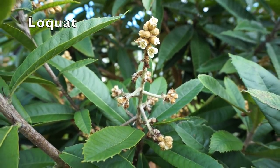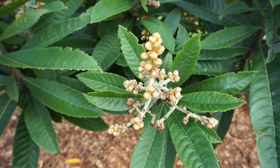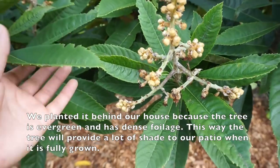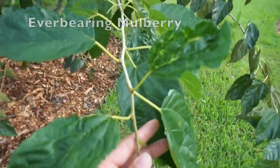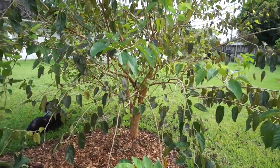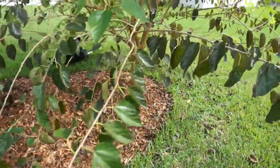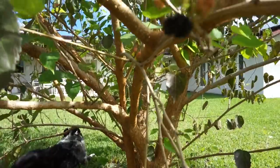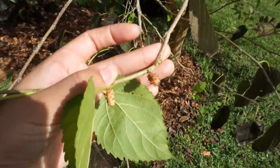Our loquat tree is flowering and it produced fruit last year — it's a grafted tree and the fruit were kind of sour but pretty good. I'm hoping to get a lot this year and make some jam. We planted it behind the house because the foliage is so dense and it's evergreen, so it'll give a lot of shade to our terrace. Our everbearing mulberry was planted as almost a dead little stick but came back and produces pretty much all year long. The fruit are small but sweet — they start out red and white, then ripen black and get really sweet.